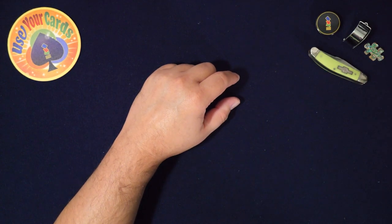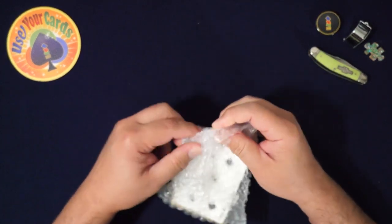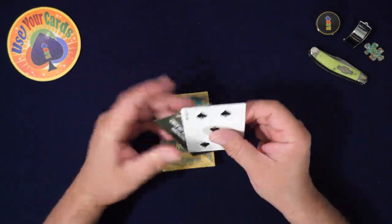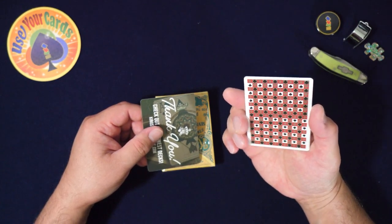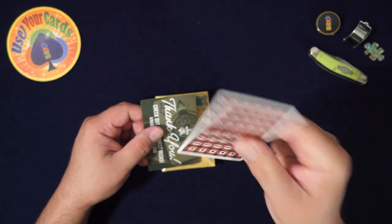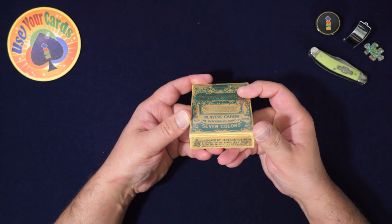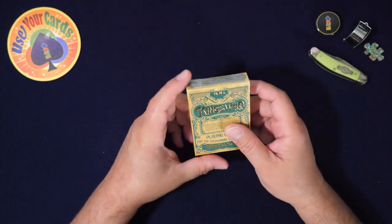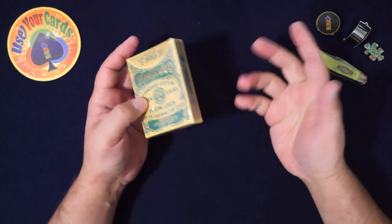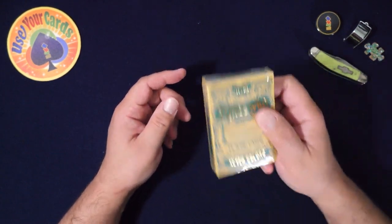Hey everyone, welcome to another episode of Let's Open Some Packs. I'm late to the party on this one — this was an old one. I know this back design. Hi, welcome to the channel if you're new — like, subscribe. If you're not new, welcome back. If you like playing cards, there's a link in the description for a Discord channel where we talk about playing cards. Come check it out.